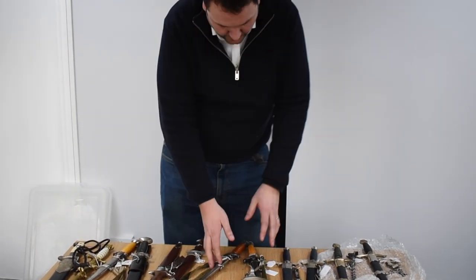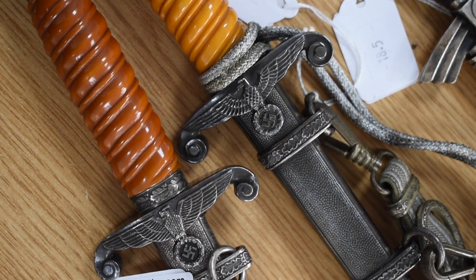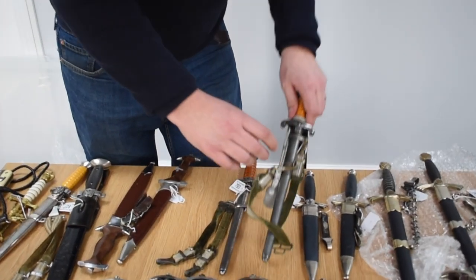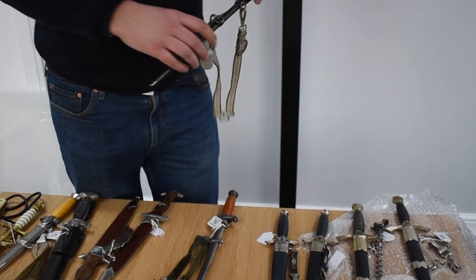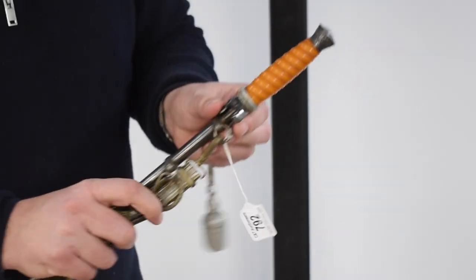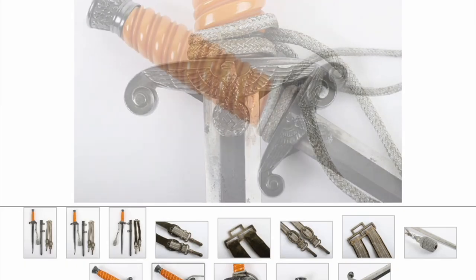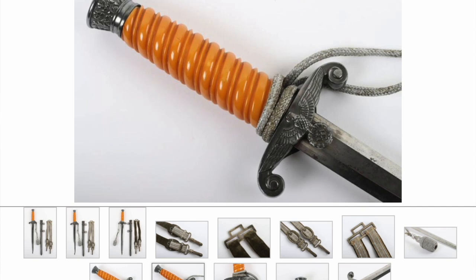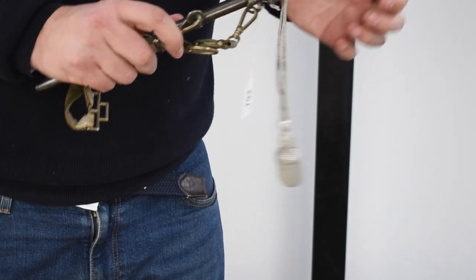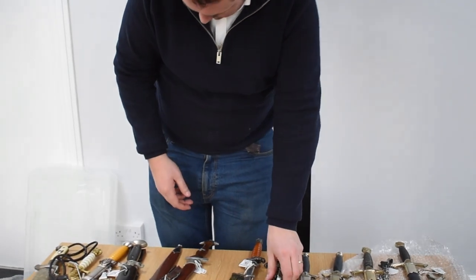Here we have a few army daggers — good nice officers examples. This one just with straps. Again nice patina to the fittings and a good nice orange handle. I always like these when they've got all the nice dark patina — I always think they look great. Again a traditional Carl Icon Solingen maker mark on there. Good nice example.